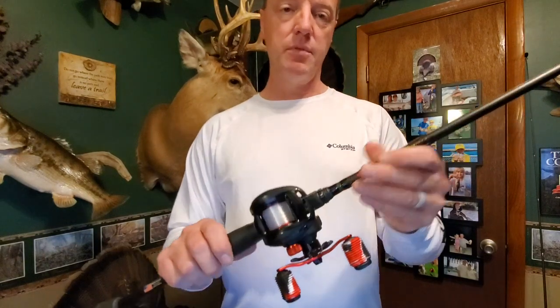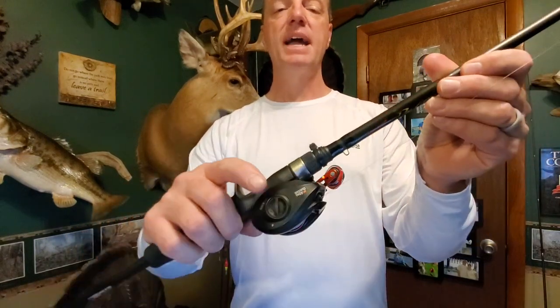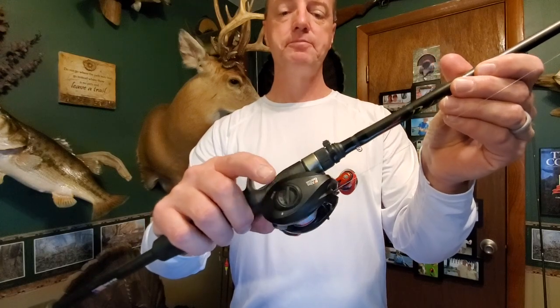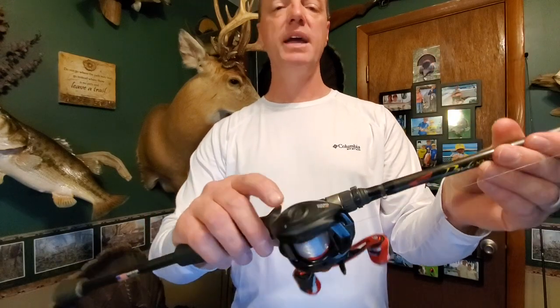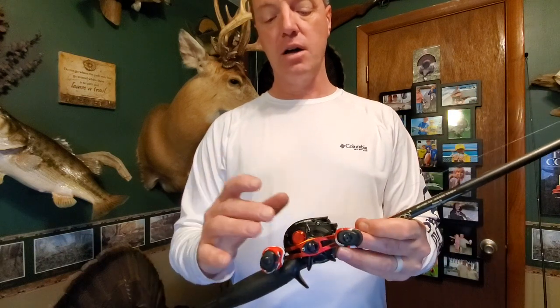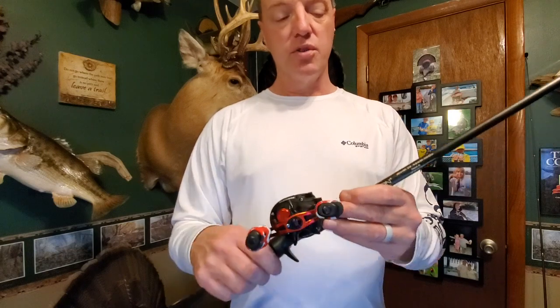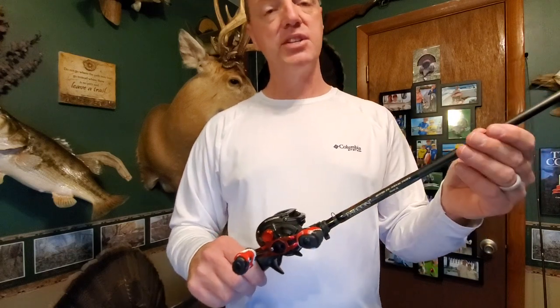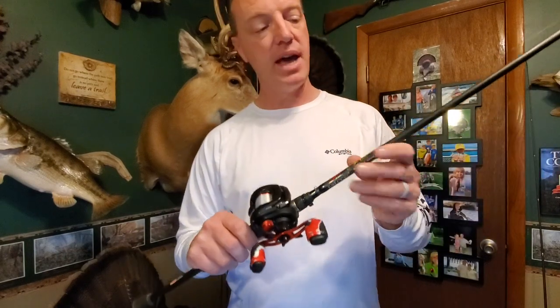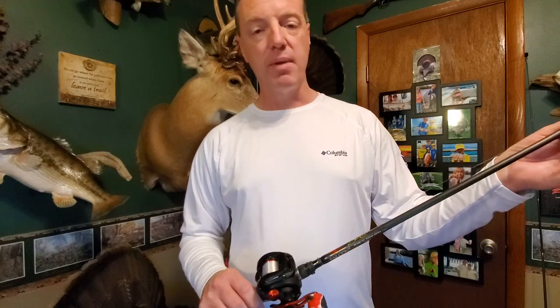Let me give a little close-up of it here. It has a magnetic cast control system — I believe it's 1 through 8 clicks, so you can really fine tune it in. It also has a separate star drag where you can control the function a little bit more. This particular one I have matched up on a Falcon Buku rod, which is a 7-foot rod with microguides.